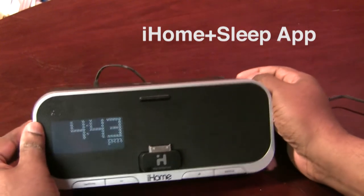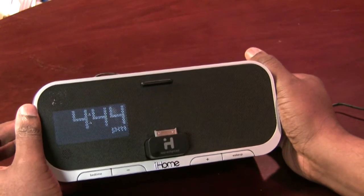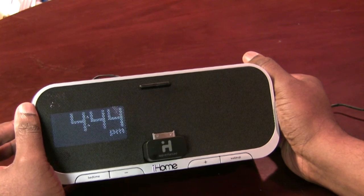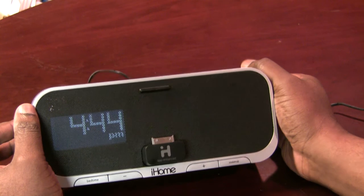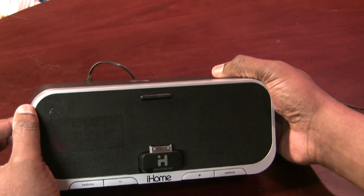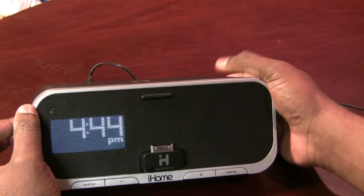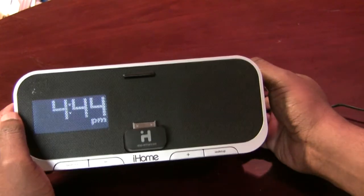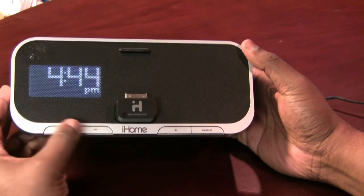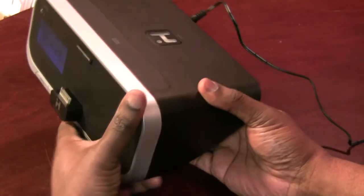Before we get to the app, let's take a look at the hardware itself. First of all, you do have a clock. And from my last clock demo I did, I got lots of questions about being able to dim the display. So before I go any further — yes, you can dim the display. Without even using the iPhone or the app, I can dim the display just by hitting the button on top. You have a bedtime and wake-up button on the front that integrate with the app, volume up and down, and your charger and integrated dock on the back.